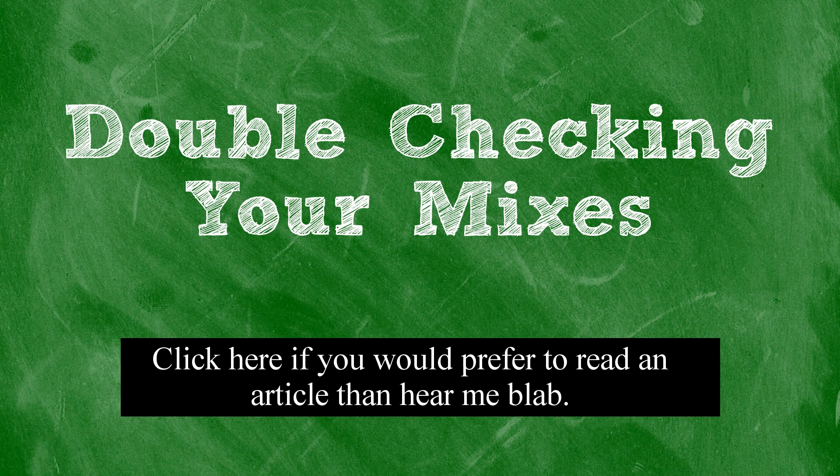How many types of speakers and which speakers you double-check your mix on is entirely up to you, but you do want to make sure that there is some variety. I would recommend at least checking on one set of large, one set of medium, and one set of smaller speakers as well as either headphones or earbuds.